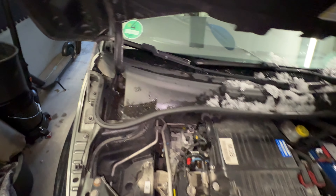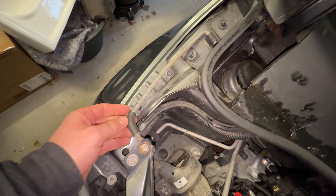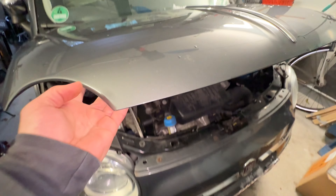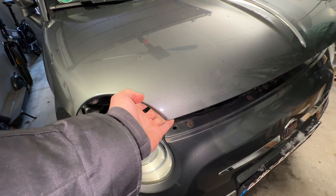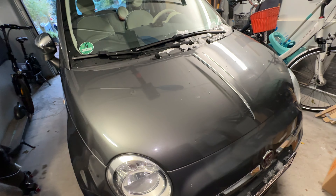When we finish our job, we put the supporting lever back into position and then push the car hood back down into the lock — it will be automatically locked. Job done.